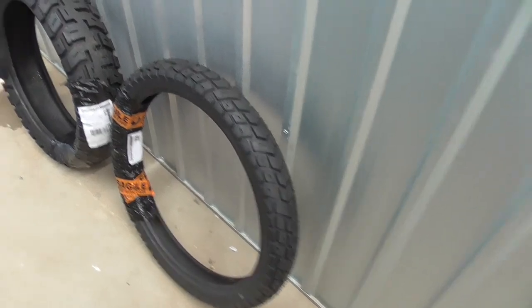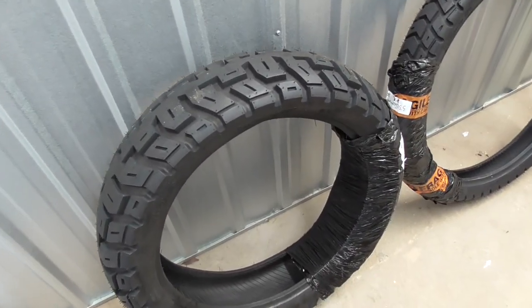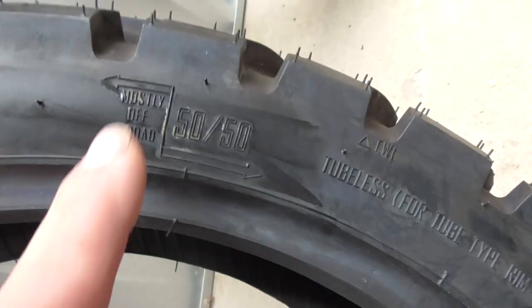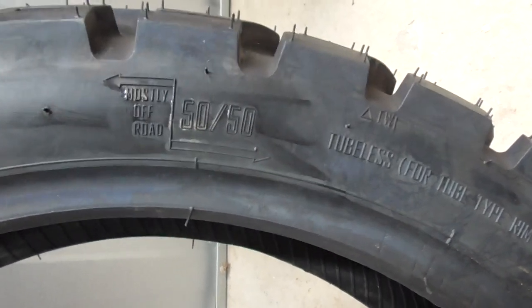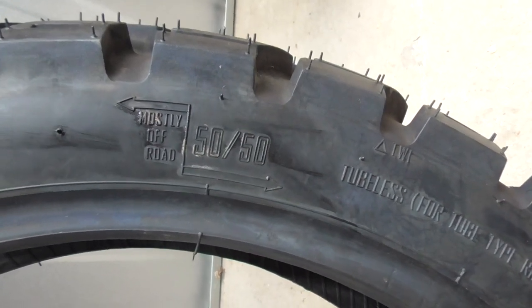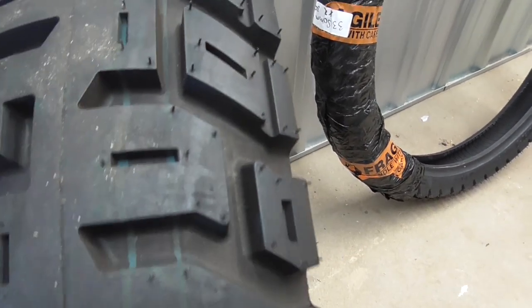G'day guys, Andy Thomas here from Wolf on the Run. Look what's just turned up - new tires for the Africa Twin. These are the Moto Tractionator GPS. As I was saying, it's 50/50, but you can also put them the other way which makes them mostly off-road - an 80/20 tire. I'm going to put them on the 50/50 way because I do spend a fair bit of time on the road, but I am going to try more off-roading this year.